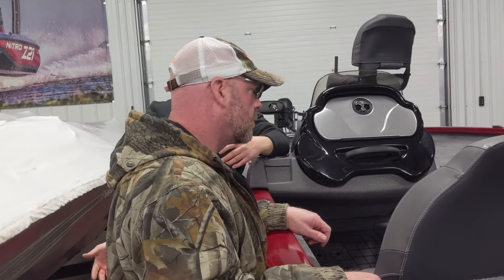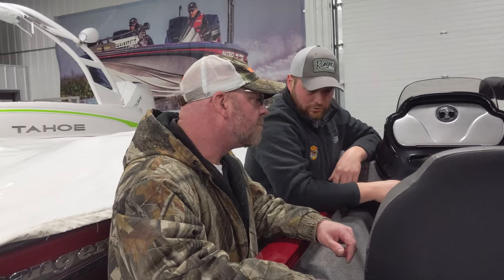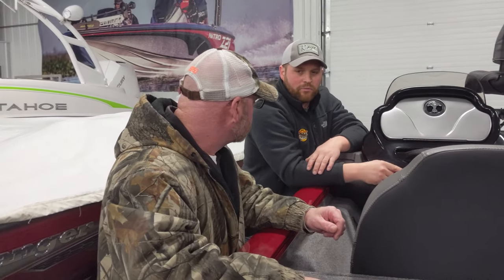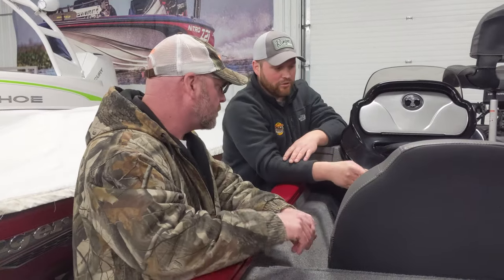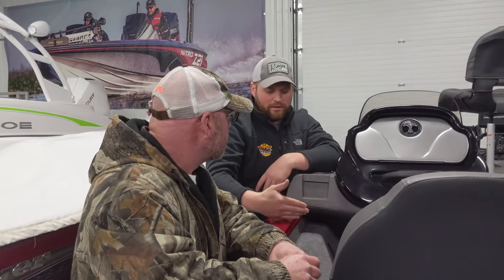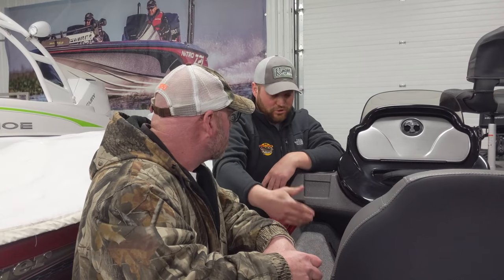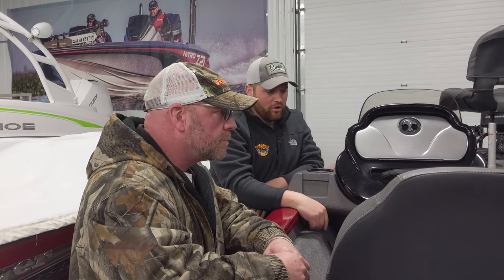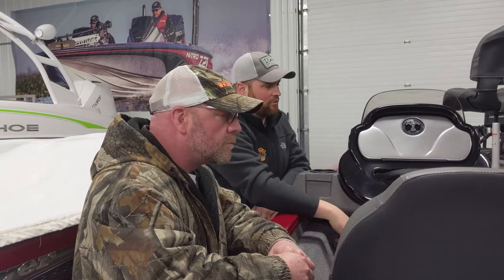The charger will also tell you if there's a connection issue. What's nice about it is you're not going to hurt anything by leaving it plugged in. When you plug the charger in, it's going to get all your batteries to a full charge, and when each bank hits full charge, it switches over to a trickle charge to keep them maintained. You can leave it plugged in for days — it won't overcharge or harm your batteries.